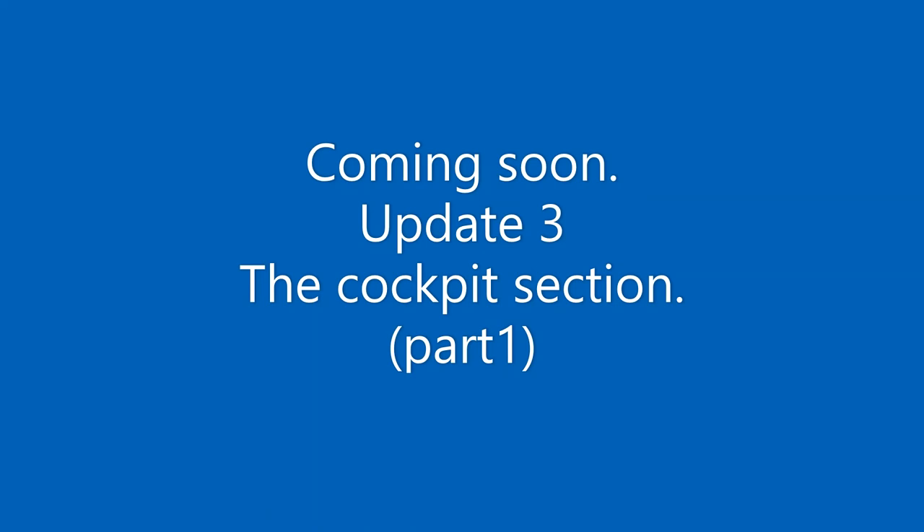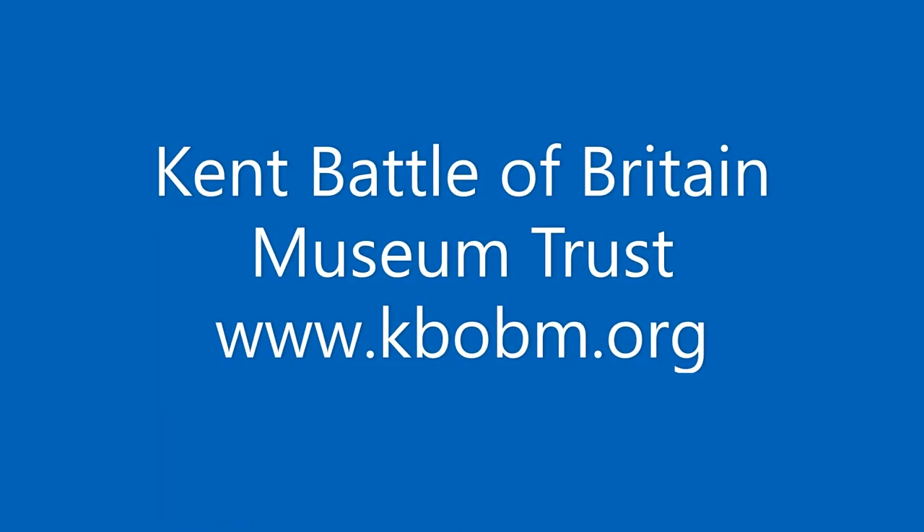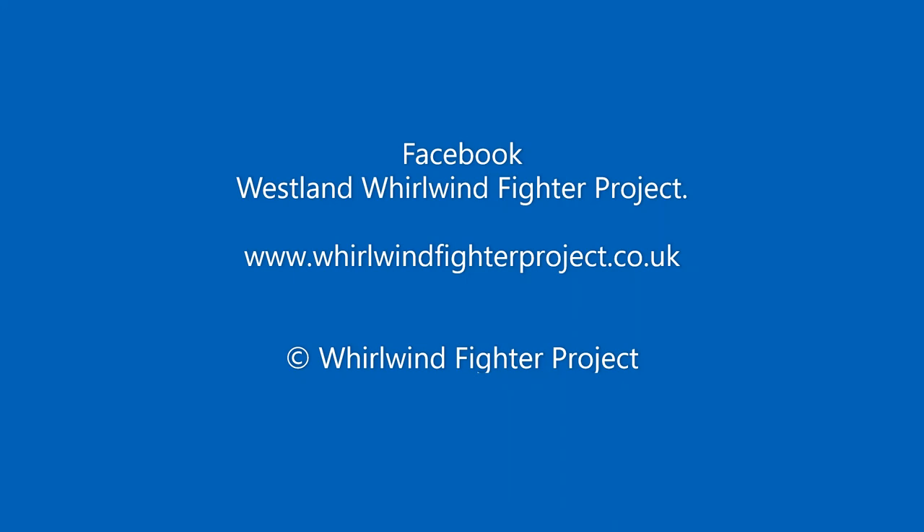Thanks for watching and look out for update 3, which will focus on the cockpit construction. Please visit our Facebook and web pages and take a look at our Active Partners site, the Kent Battle of Britain Museum. The project is a not-for-profit organisation solely run by volunteers. If you would like to assist the Whirlwind project by making a small donation, please visit our GoFundMe page.